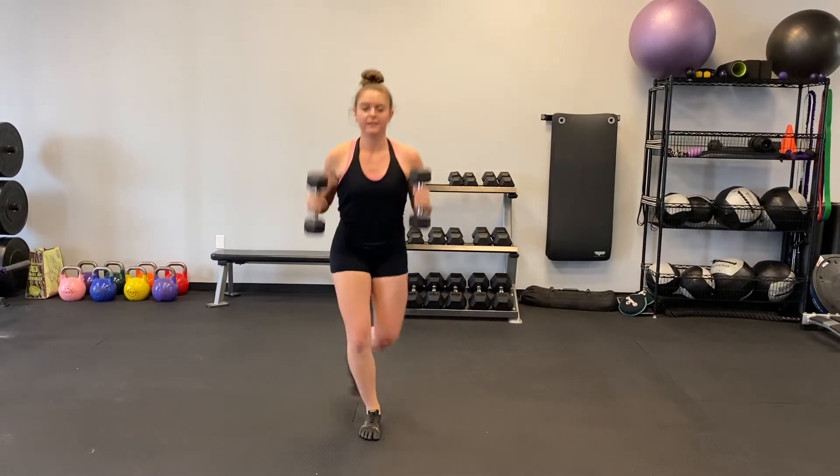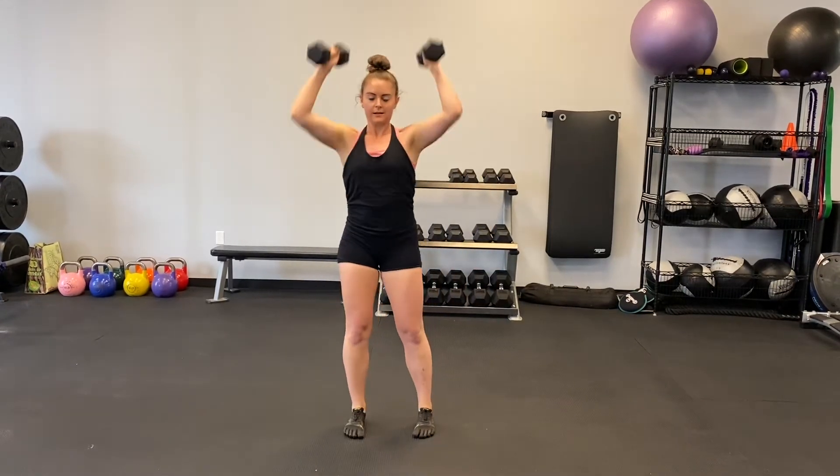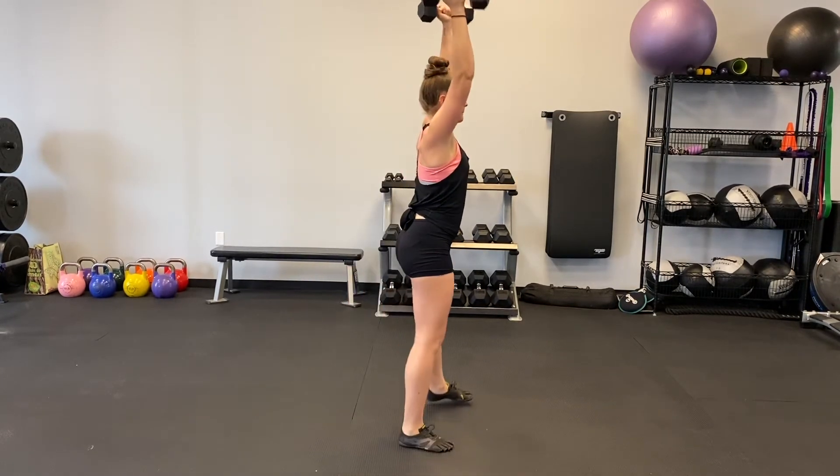As you push back to your standing position, make sure that the pressure is going through your heel in the front leg. Bring the dumbbells up so they're even with your ears and pull your belly button in toward the spine as you press the weight up.